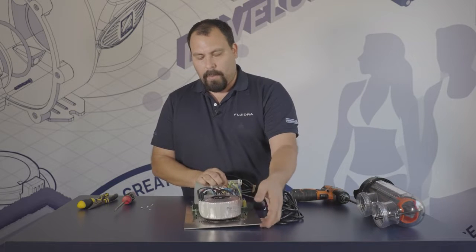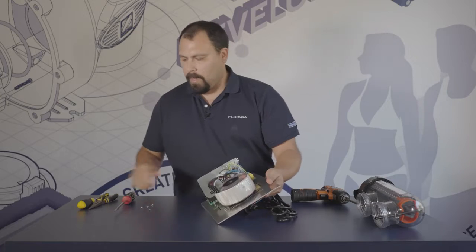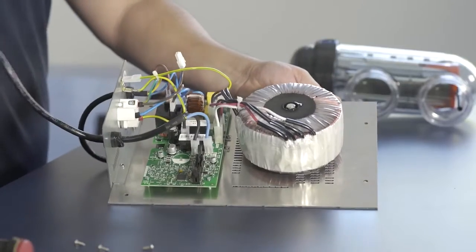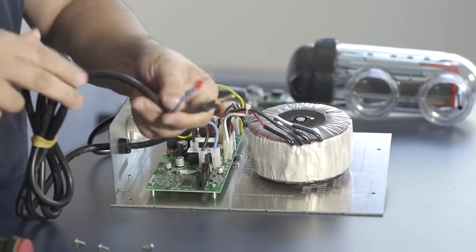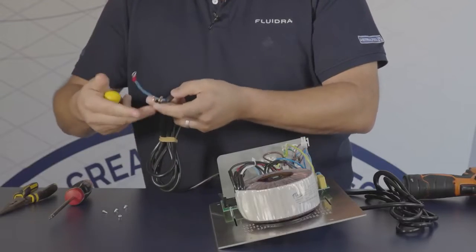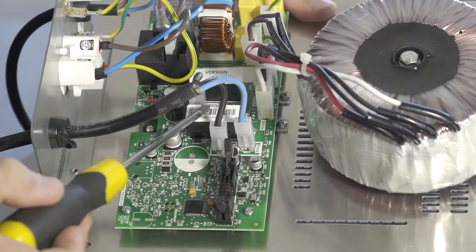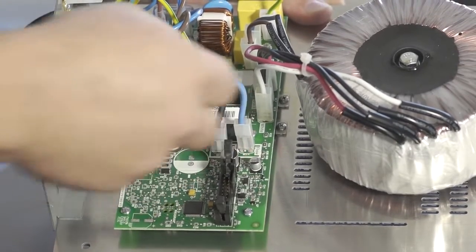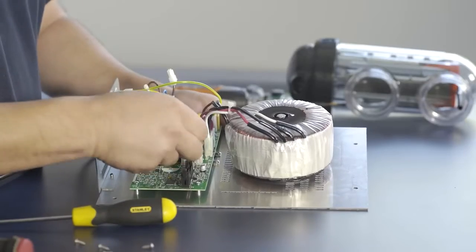The other part that can be commonly replaced in an E-series chlorinator is the actual power board. There is a multitude of connections, but all of them are labeled. There is a cable called the output cable — this is what gives power to the cell. It has two polarities and a sense wire that connect into the power board, labeled as Cell 1, Cell 2, and Flow, and these are all part of the same cable.